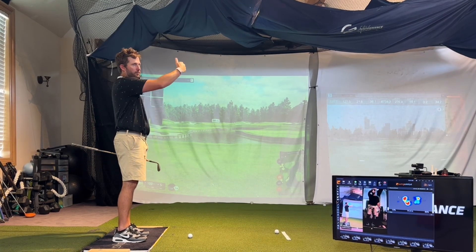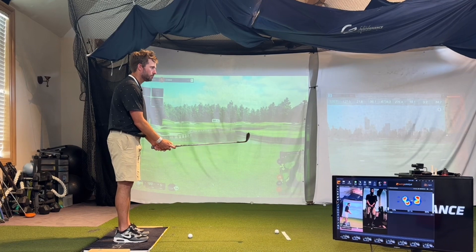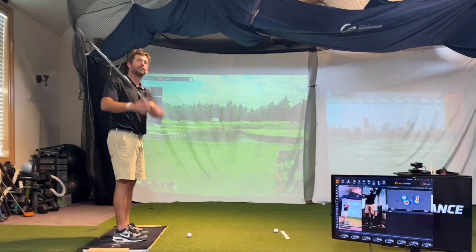Or if I have a front pin, I'd use this and try to hit it up and spin it so it stops right away. If I go like 11 o'clock, I just hit it higher and spin here.